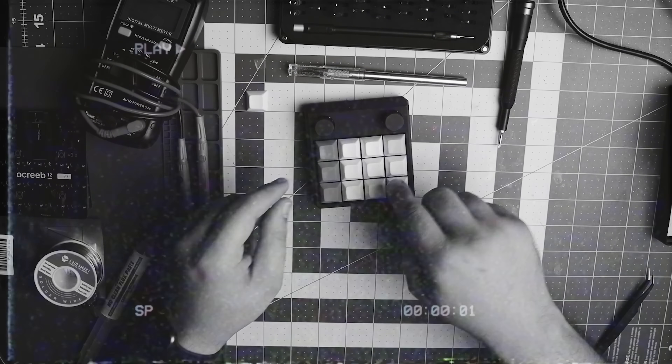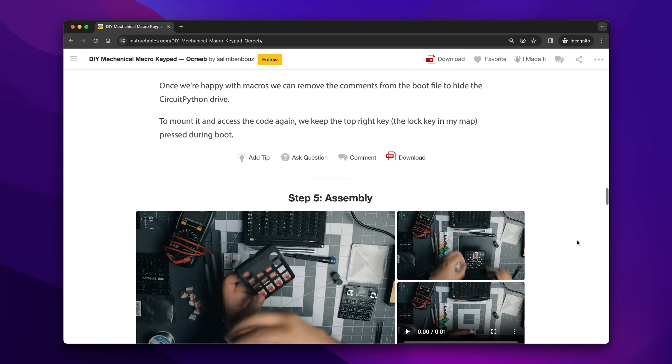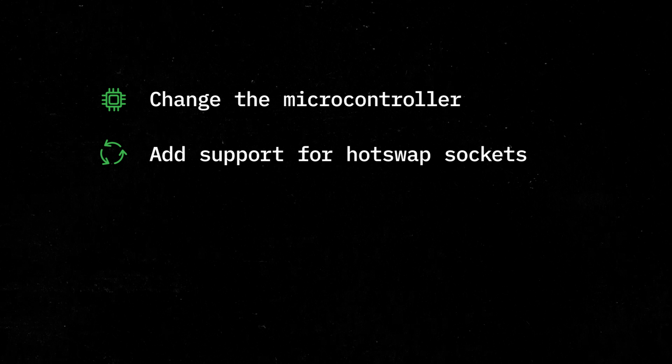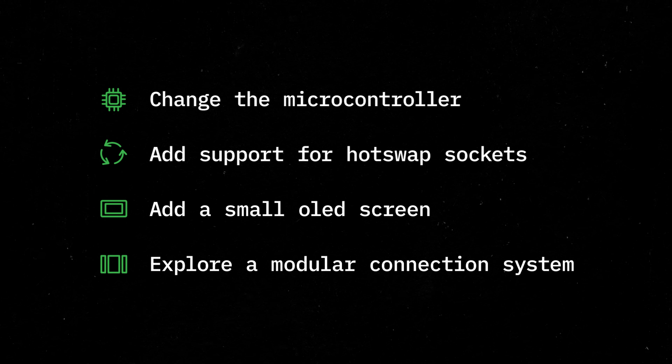The last version of the macropad was a great introductory project and I recommend it if you're getting started with this kind of thing. However, for this version, there are a few improvements and some completely new features that I want to explore. So let's go over the changes and constraints first.